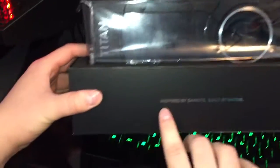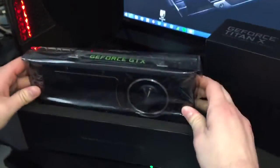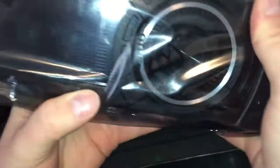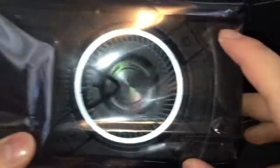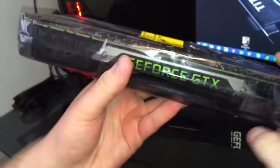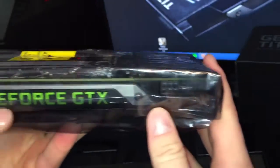First thing we have — inspired by gamers, built by NVIDIA. This is the graphics card. I'm not going to take it out of the static-proof packaging, but you can see the shroud on it, the custom cooler. The stock cooler is black and it says Titan here at the top. Pretty sweet.